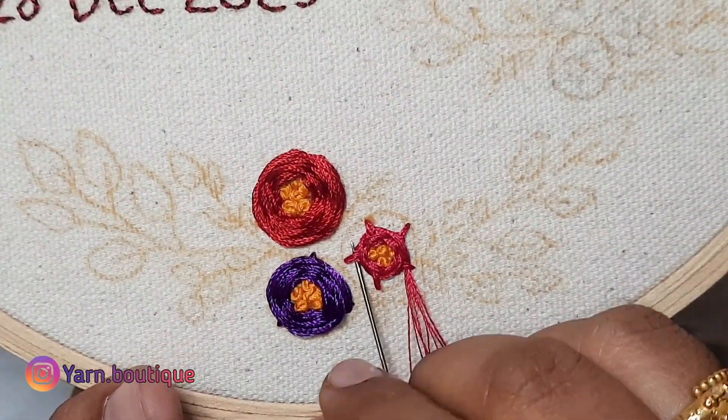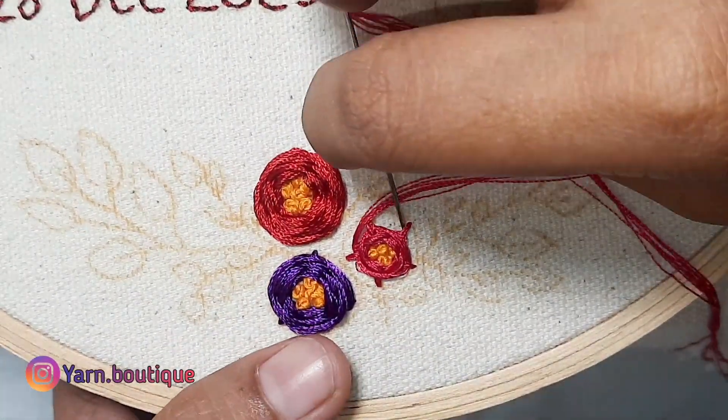Then mix the green color in the woven rose. Add the green color to give it a finished look.